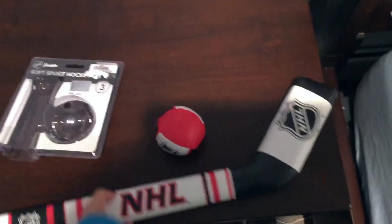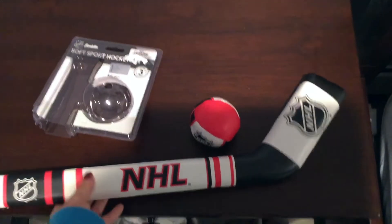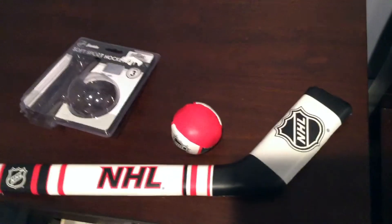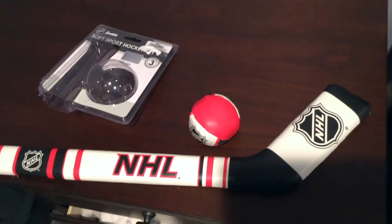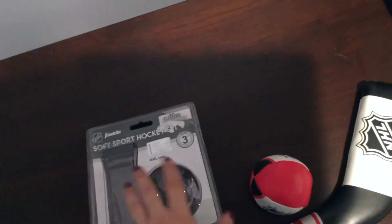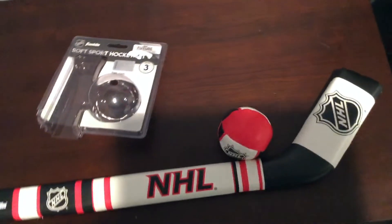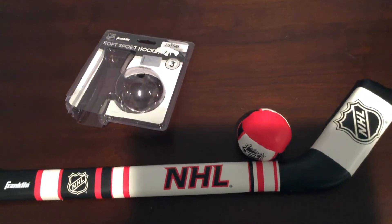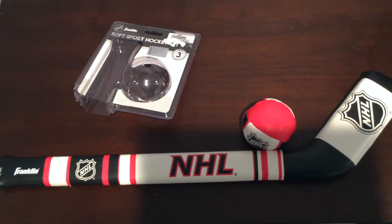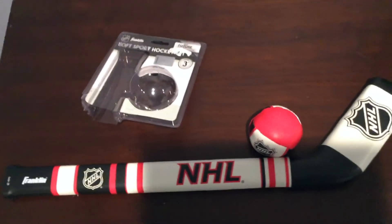He's more interested in tossing the ball, so I get behind him, place his hands on it correctly, and show him how to hit the ball with the hockey stick. It's definitely a lot of fun and such a great learning toy. If you're into sports you'll love this — it looks just like the real NHL ones. Franklin is a great brand that makes all kinds of sports equipment. Thanks so much for watching and I hope you found this useful — have an awesome day!